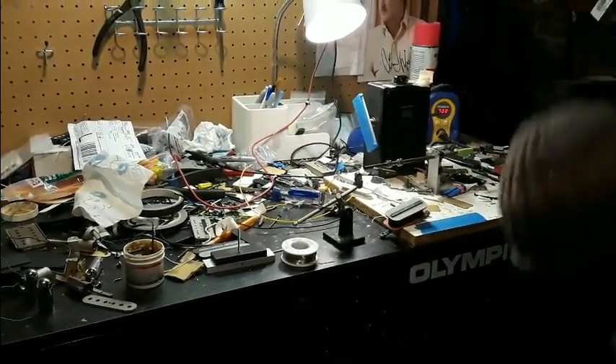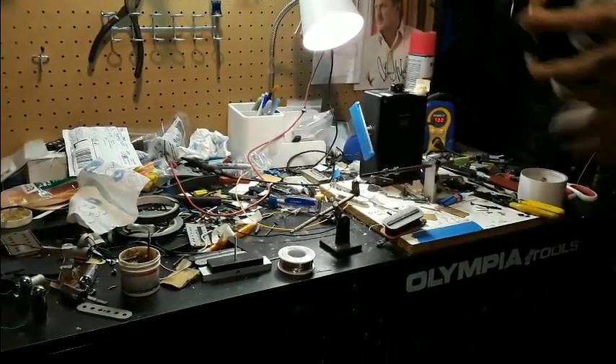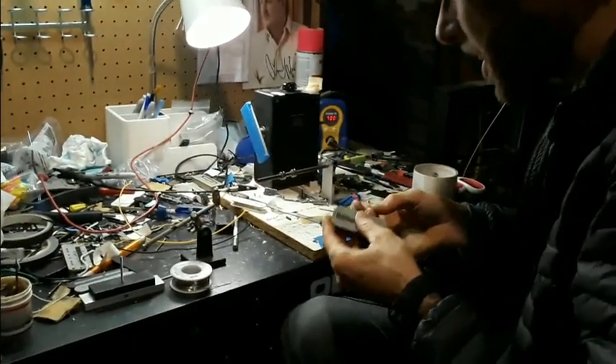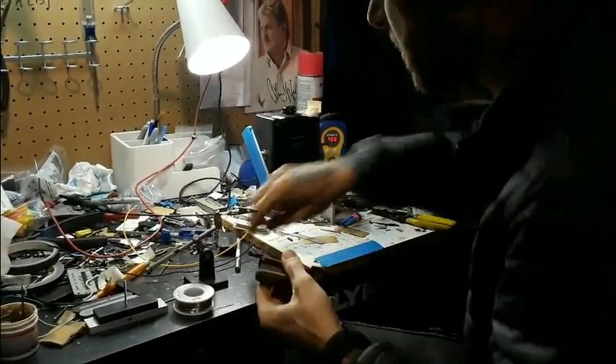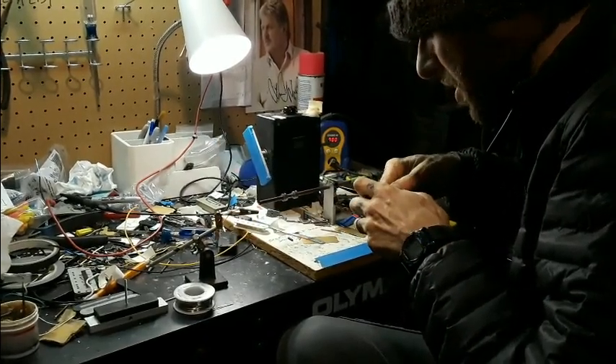This customer wanted Fender-style cloth leads on these — he's using them for a custom build of some sort. The originals were like Fender braided, but not exactly.